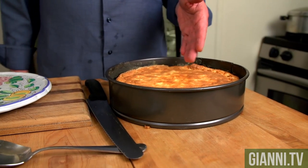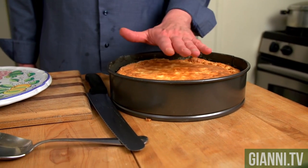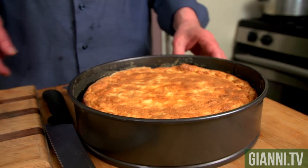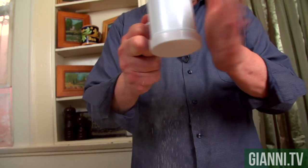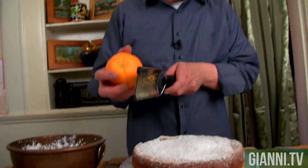I took it out of the oven and let it cool for about a half hour. You notice it puffs up and then it's going to settle down. You can see just doing flour and butter around the side — nothing stuck. But this is the moment of truth. Let me see if I can get it out of the pan. Nice and nice. Confectionary sugar — let that rain all around. I'm going to take some more zest of orange.